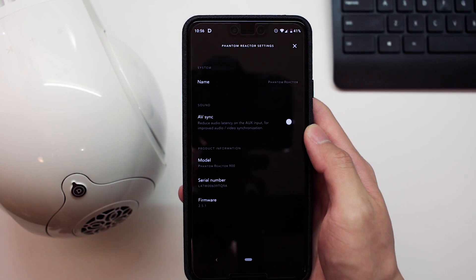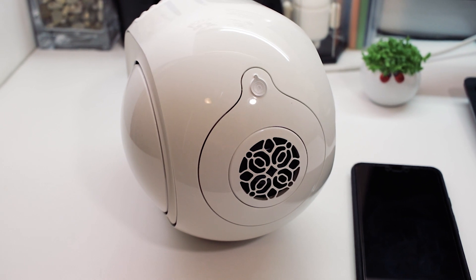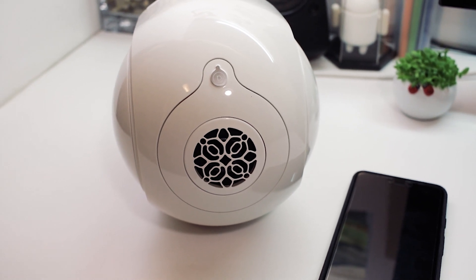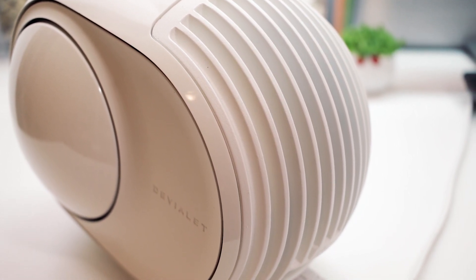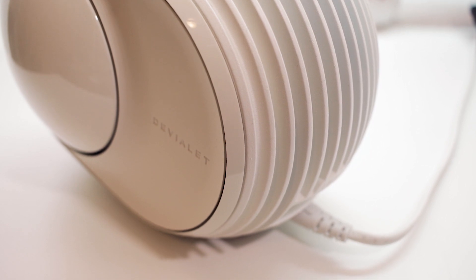Our best guess is that there's some digital processing going on inside the Phantom Reactor, possibly to give you a better sound experience. So if you're mainly using it for watching videos or having it connected to your PC or television, we recommend heading into your settings and trying out this option to see if you notice any difference. Of course, if it doesn't affect you in any way, that's fine as well.